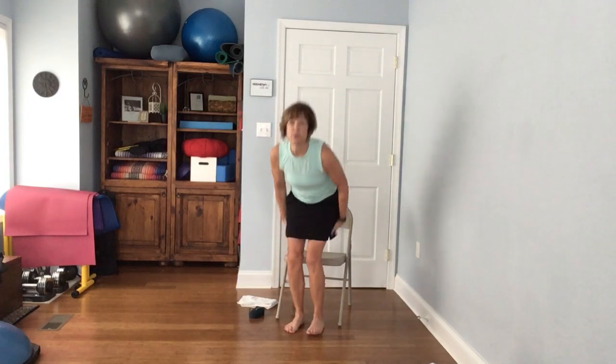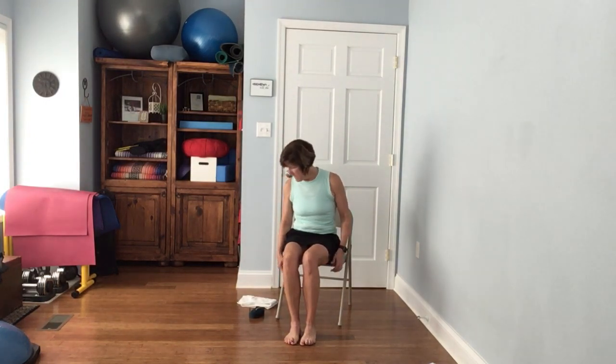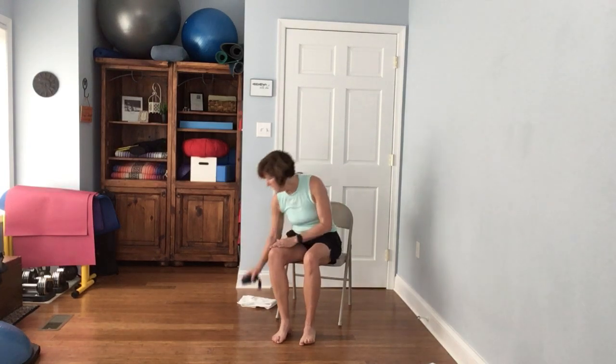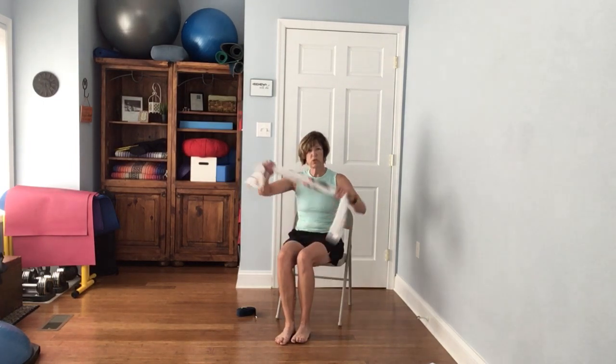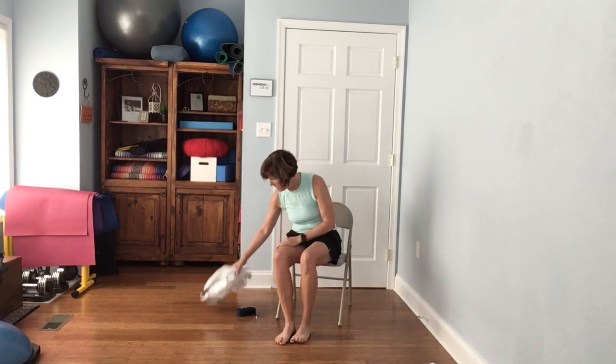Hello, today we are going to do chair yoga. If you would like to put on some nice soft music in the background, that's an option. You want to have a nice sturdy chair, perhaps a kitchen or dining room table chair — something that doesn't have much padding and no arms. If you have a belt, yoga strap, or just a towel, that will work as well.